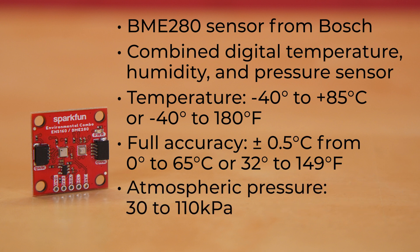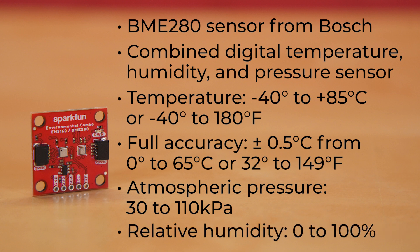Its atmospheric pressure sensing operates from 30 to 110 kilopascal with full accuracy across that same range, and relative humidity from 0 to 100%.